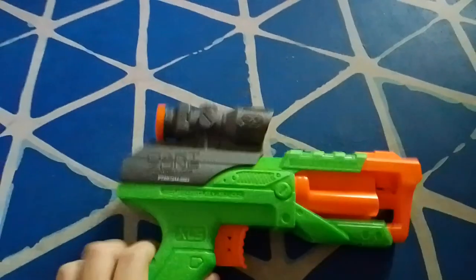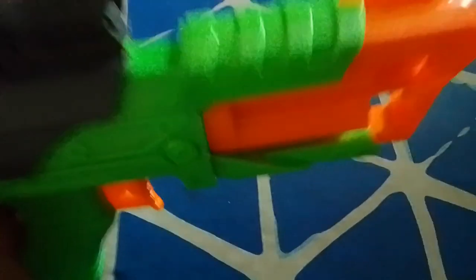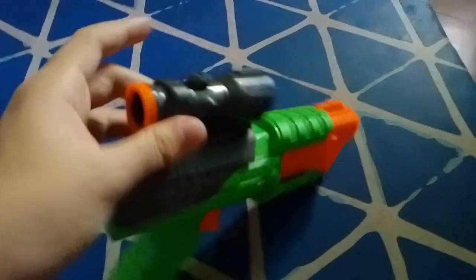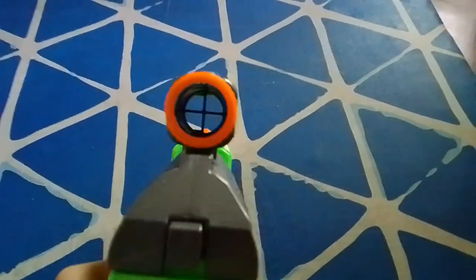Moving on to the top of the blaster: on the top front we have a front sight, nothing special. Behind that is the priming handle, and on top of the priming handle is a scope. This scope is not removable nor adjustable — it's a fixed-in-place scope with no clear plastic, just some thin crosshairs.